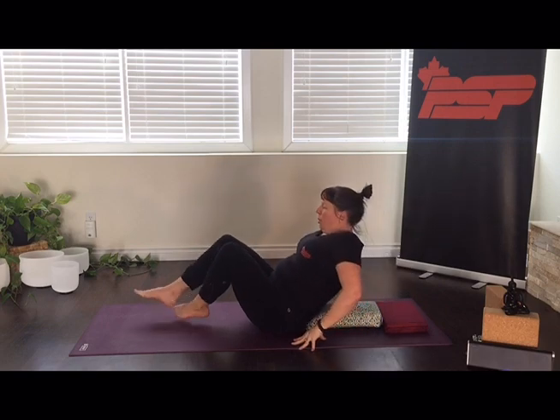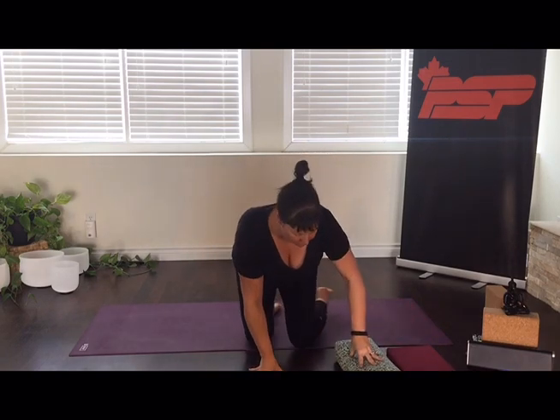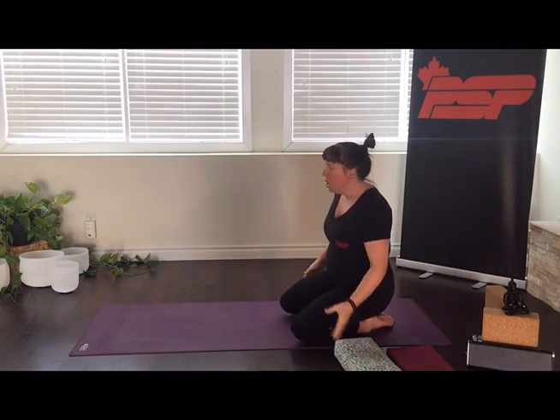Now slowly sitting up and coming on to your hands and knees. You can just tuck your cushions and your props to the side so they're close by if you want them for the next posture. We're moving into a position called Puppy Pose, or Anahata Asana.